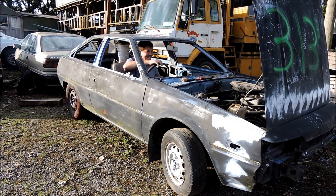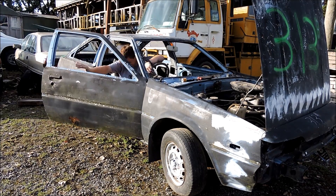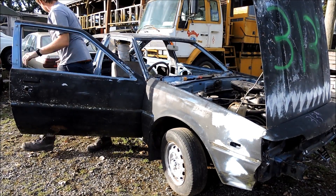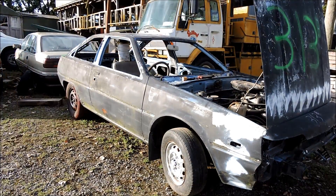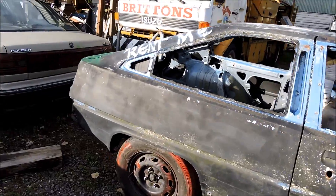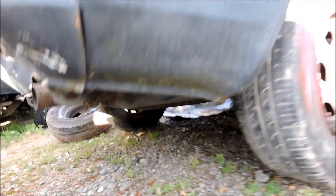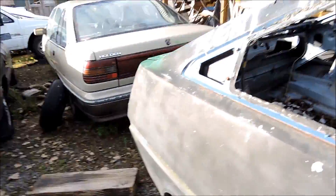Oh mate — it even idles! That was pretty uneventful — fired up within 20 seconds. It's got a Young Kobe on there and a straight-through exhaust. Listen to that.